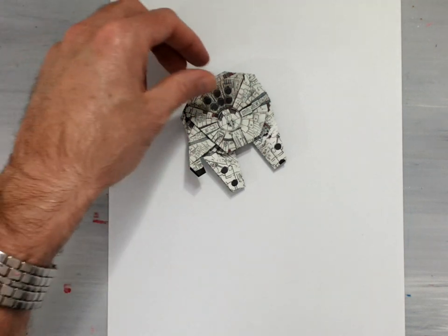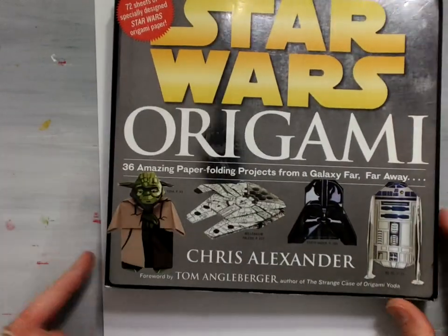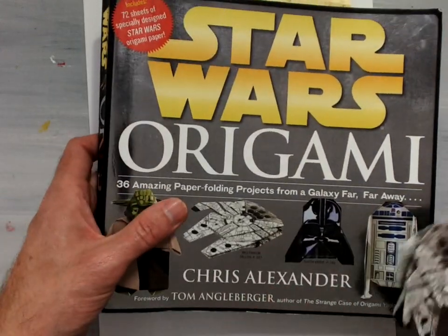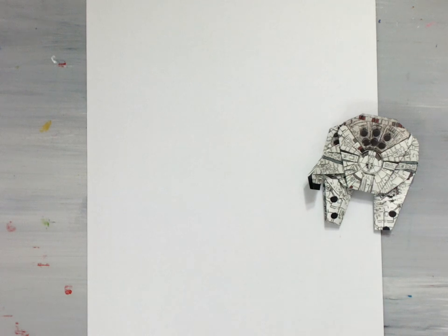Welcome back. In this demonstration, I am going to show you how to fold the Millennium Falcon, the designs for which can be found in Chris Alexander's book, Star Wars Origami. Great book with lots of great models in it. In the book, you will find paper for folding the models, and you will find all of the designs written out very nicely.